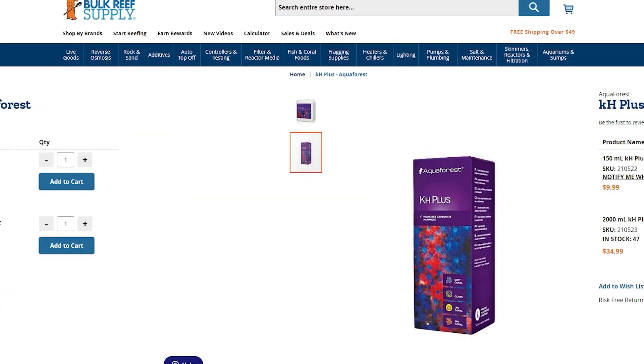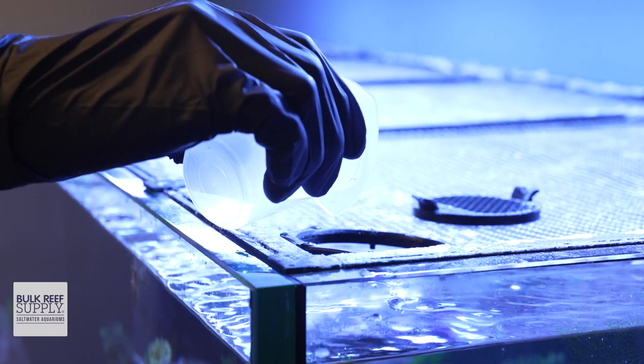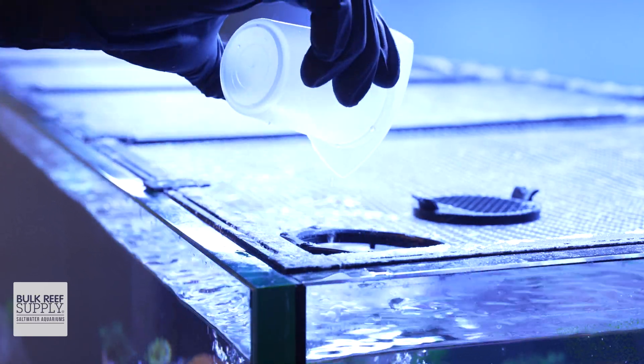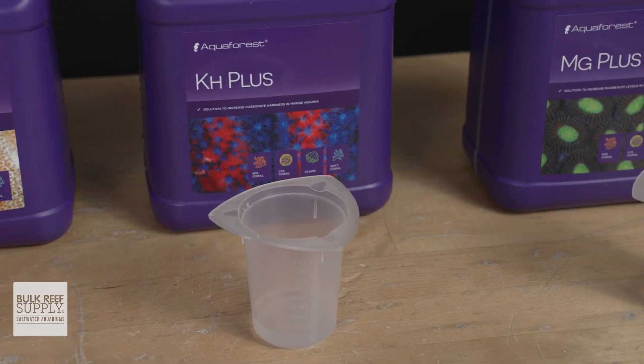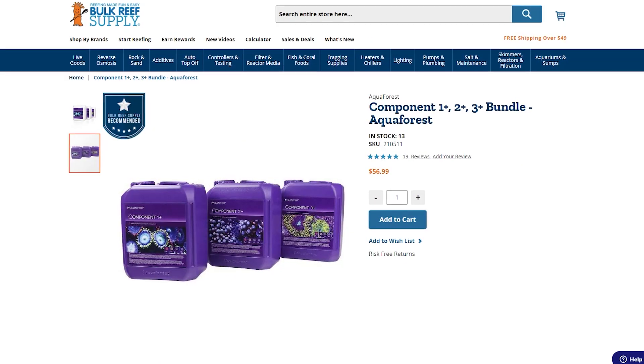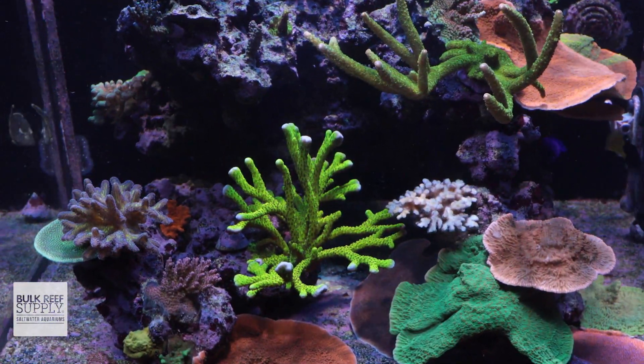The 150 milliliter bottle is a solid economical choice for tanks up to 30 gallons, which gives you about a month's worth of solution for regular daily dosing. Or this 2000 milliliter beast, which you can use either for daily dosing of larger tanks or use it with the AquaForce 1 plus 2 plus 3 bundle if you just need a boost to get your individual levels back on track.